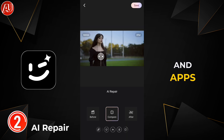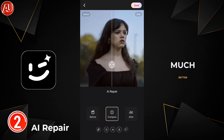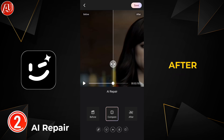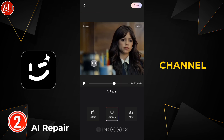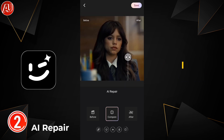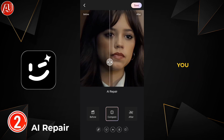Here is the before and after comparison — the after version is looking much better. Let me know which one you think is better: before or after. There are more than 40 videos available on my channel regarding video enhancers, and I've covered most of the video enhancer apps on YouTube — you may check them out to level up your content creation.